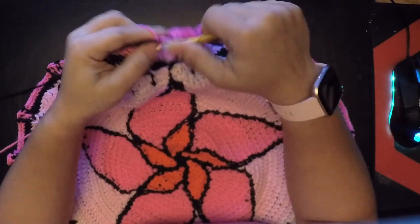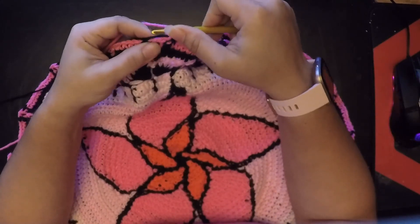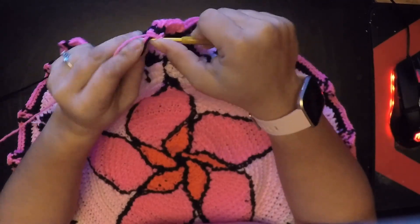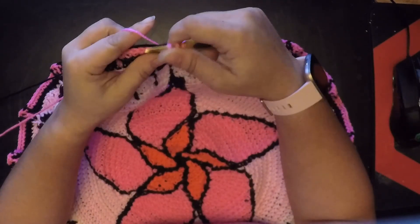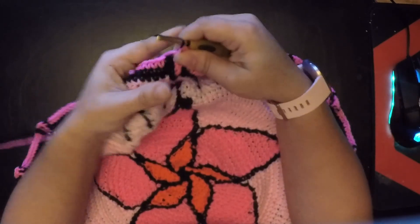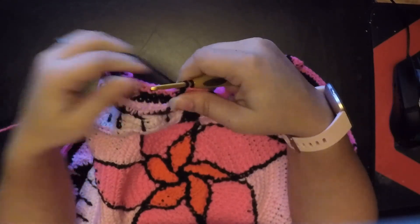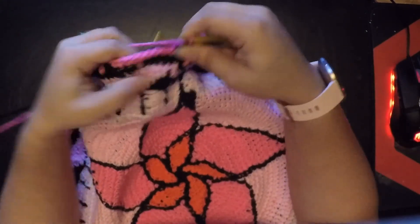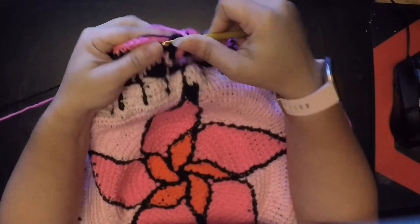Before we finish that double crochet we're going to use our black, then it's a half double crochet in the chain two space that we did from before, then a half double crochet in the actual stitch, and then another half double crochet in the next chain space. Before we finish that half double crochet we finish it with our black, then we do a front post double crochet. Before we finish that we finish with our pink and now we're going to half double crochet all the way until our next front post double crochet.